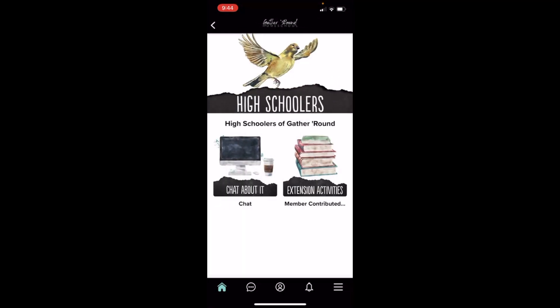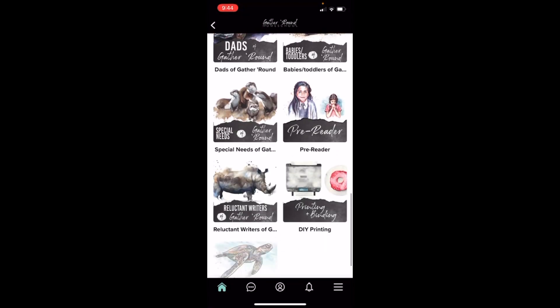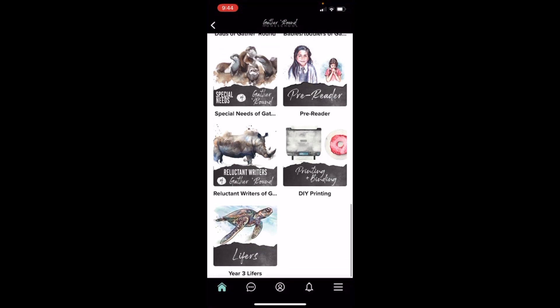There's Dads of Gather Round, Babies and Toddlers of Gather Round, Special Needs of Gather Round, a Pre-Reader group, DIY Printing, Reluctant Writers, and Lifers. So all kinds of greatness in there.